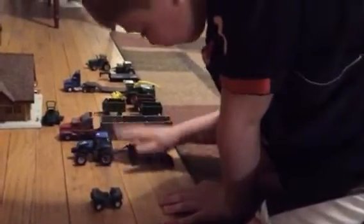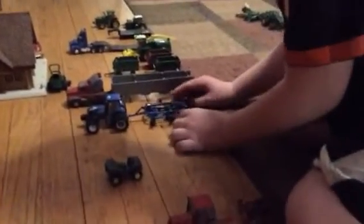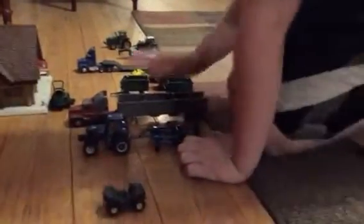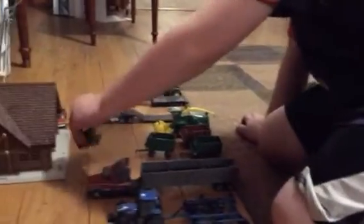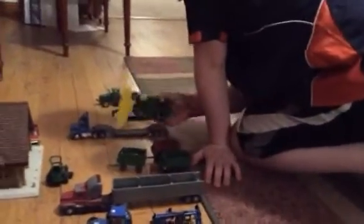And then our four-wheeler. Right here we have our New Holland and our cultivator, which is on our New Holland. And then our hopper bottom, and then we have our shredder and three silage wagons, and then our long auger.